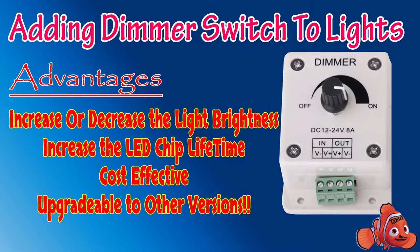Hi friends, welcome to Tamil Marine Aquarium. This time I'm going to post a video about adding a dimmer switch to our lights. There are three main reasons why I'm using it: one, I can increase or decrease the light brightness; two, it will increase the lifetime of the LED chip; three, it is really very cost effective and will reduce the power consumption. Fourth, it is easily upgradable — for example, I have added a manual dimmer, and maybe in future I can upgrade it with a Wi-Fi dimmer or a remote control dimmer.